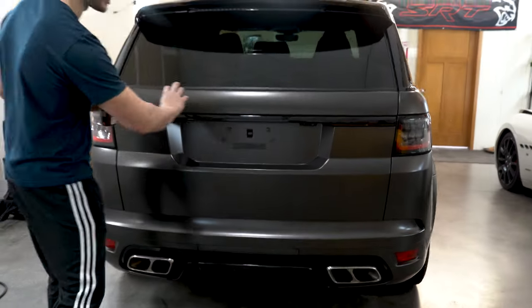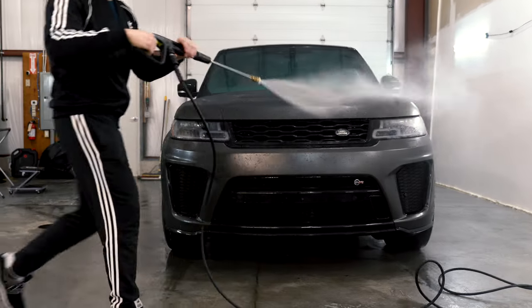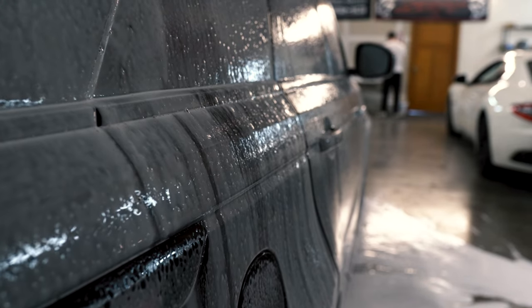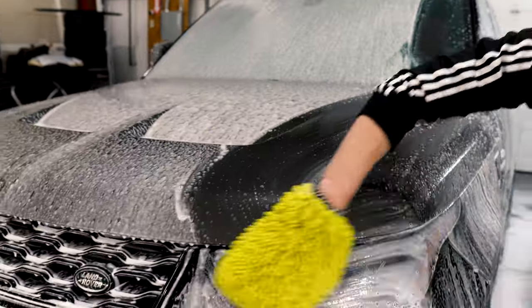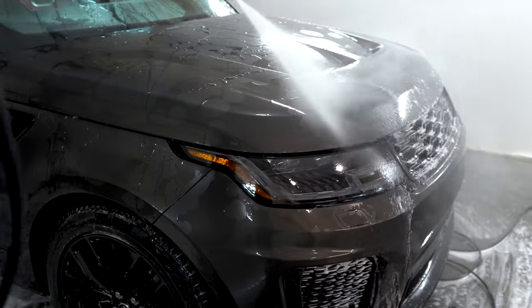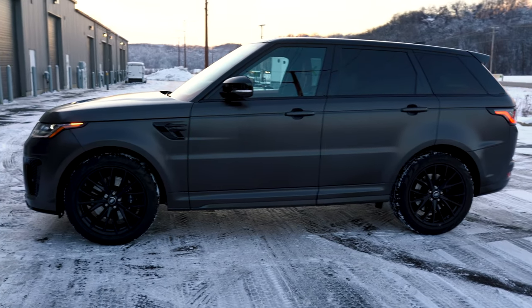Everything is nice and wrapped. We're going to put the Range Rover logo back on, the SVR logo, and that'll be that. The car is done — it's looking amazing, as always. We'll show you some B-roll shots. We're going to drop it off in Milwaukee tomorrow. We'll show you some inside shots too. It's real clean, it's looking great.